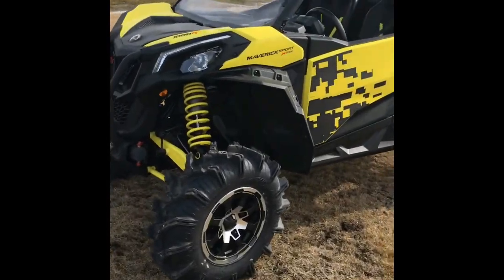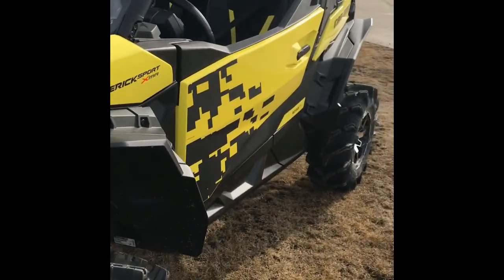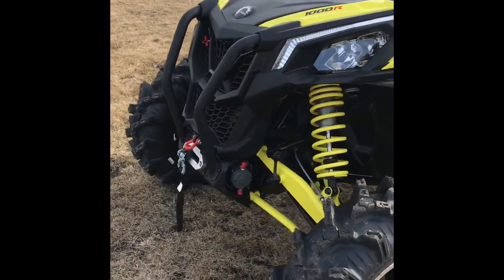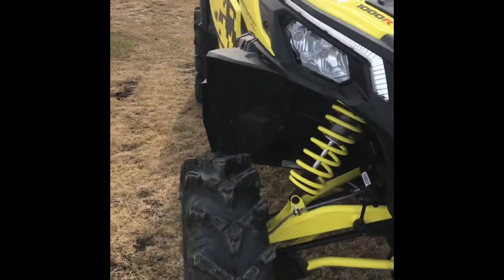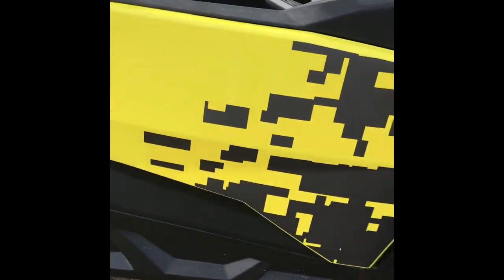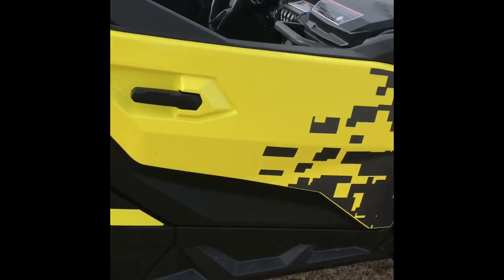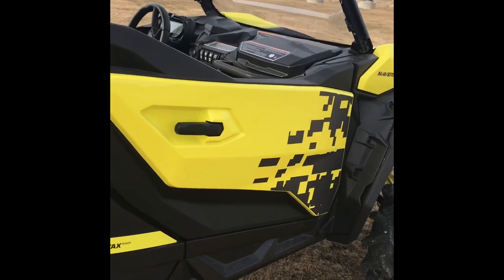Hey guys, Tyson here, just gonna do a quick walkthrough on the new Maverick Sport 1000R. It's quite the cool little unit. It's got the XMR package, which comes with the snorkel, the skid plates, and all that stuff. It's got fender flares to keep the mud out, as well as a full half door. Since this is the mud edition, it's got the full half doors, which keeps you somewhat clean.